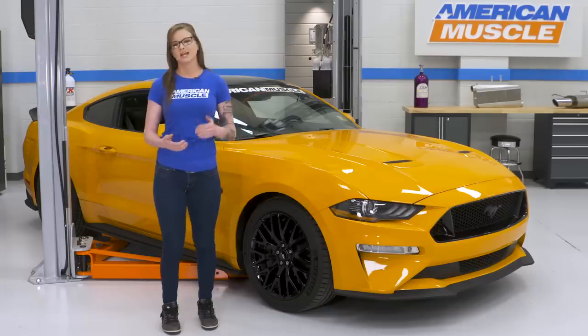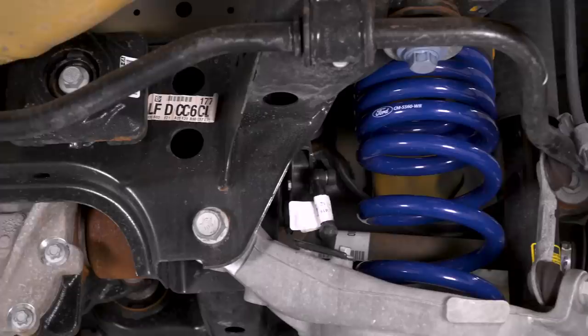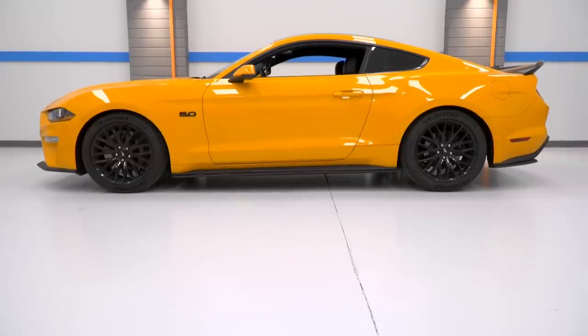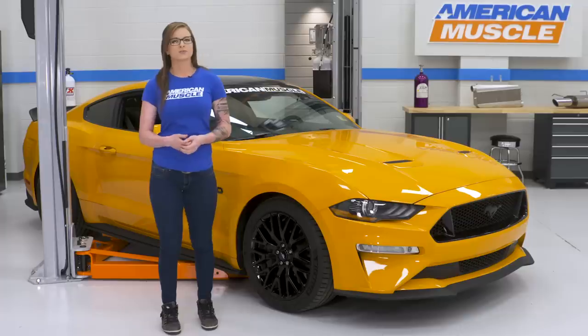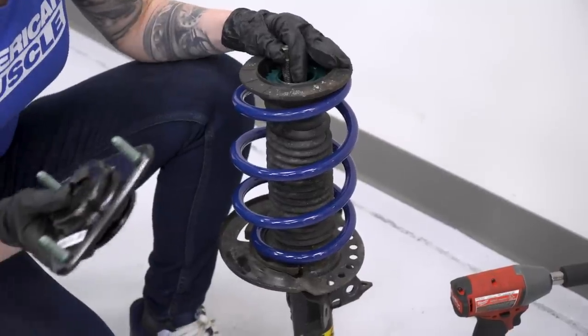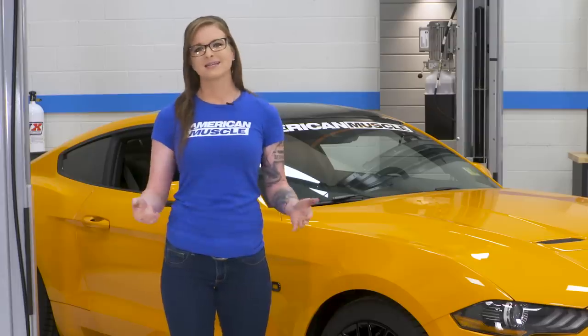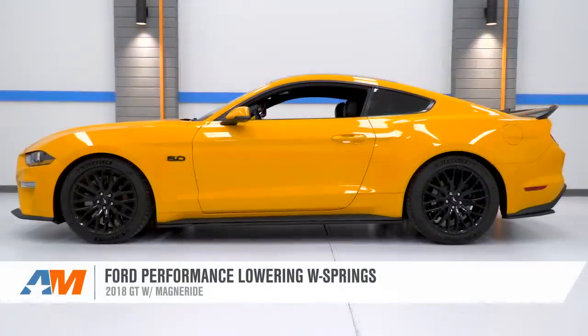If you have MagneRide, you can't really lower your car too much. And luckily, the 2018s don't look like they're lifted from the factory, so a smaller drop does make enough of a difference. Not to mention, MagneRide is more about handling performance than the overall looks of the car anyway. Lowering springs are a bit of a more involved install — they take a few hours. You will need a spring compressor and, of course, an alignment after the install. I'd say you need some basic experience before trying to install them yourself.